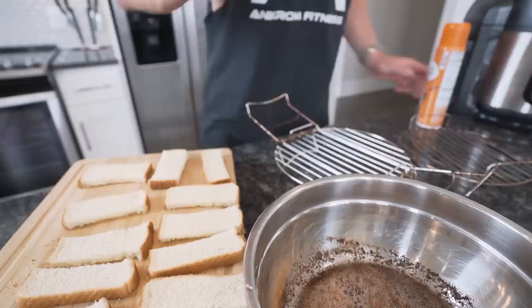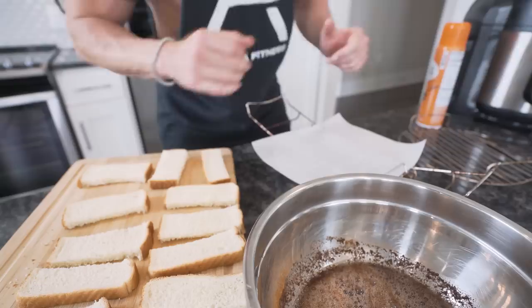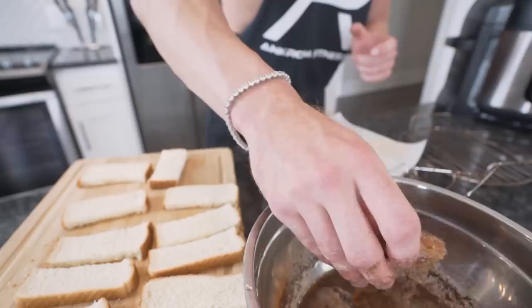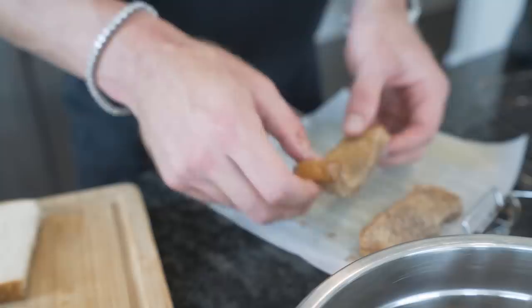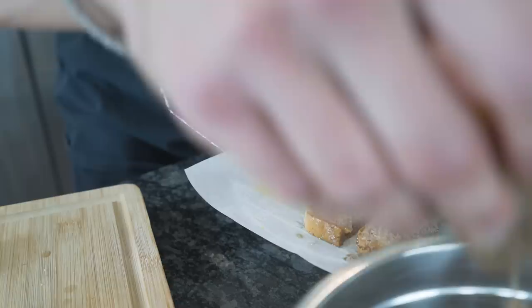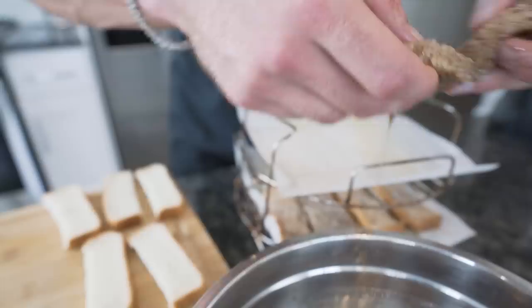I'm gonna take a piece of parchment paper and lay it down on the rack. What is necessary: some nonstick spray. We have 12 French toast sticks in total. Take each one, dip it in the batter, get a nice layer, let a little excess drip off, then place it on the paper. You want them fairly close to fit, but not touching — the air has to hit every side to get them crispy throughout. Once the first rack is done, put the top rack on another piece of parchment paper and repeat.